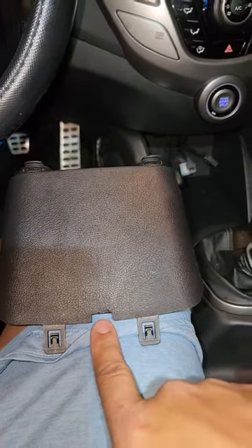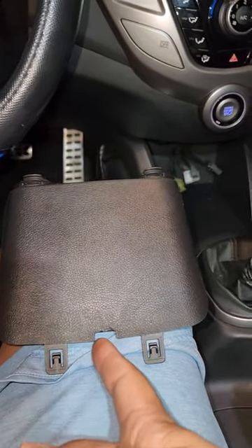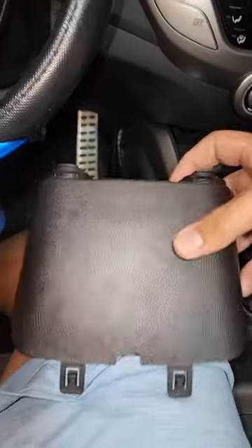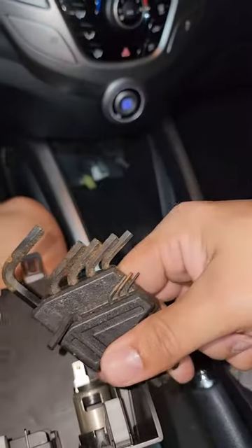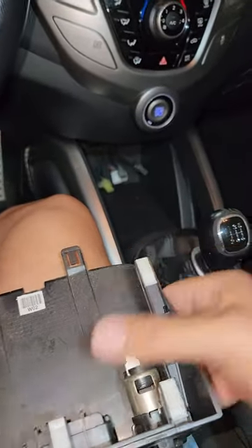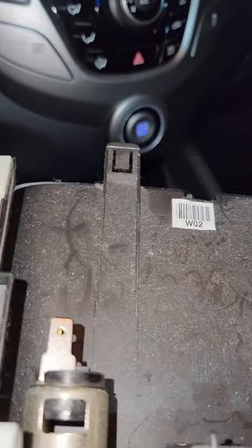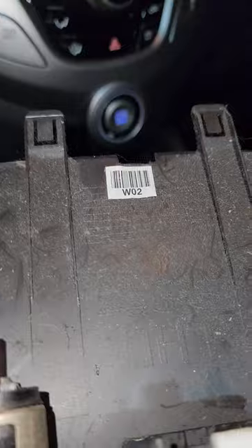You gotta fill it with your finger in that space. You want to use a clip removal tool, or if you don't have one, you can use something like this — the size I used. Then you just hook it up underneath, right here like this.